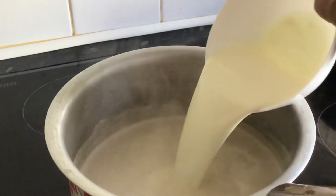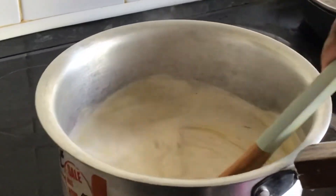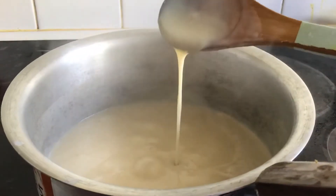2 cups of water. 1 cup of sugar and peel. I'm going to show you how it works.